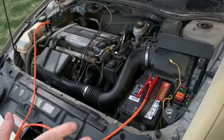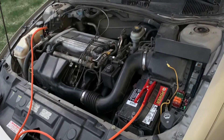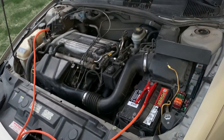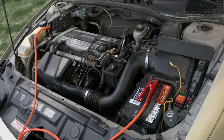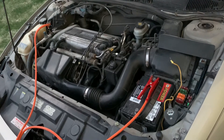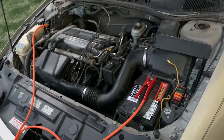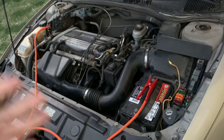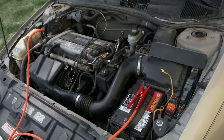If it doesn't start immediately, do not rev the live car. A lot of people will do that, but there is no purpose in revving the live car, because the generator or alternator on that car has a voltage regulator that makes the voltage the same no matter what the engine speed is. So that's not going to help you. If it doesn't jump right away, just let it run for a little bit — wait five minutes or so, and then try it again.